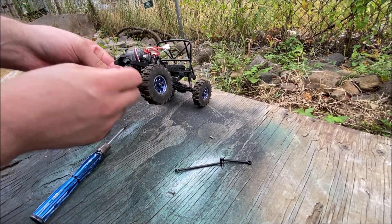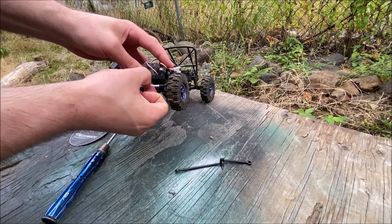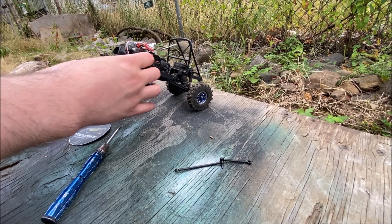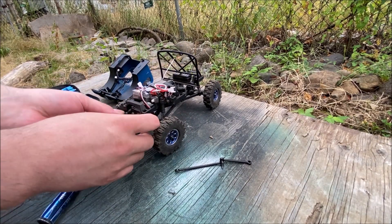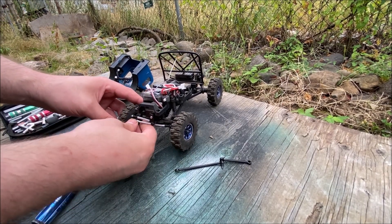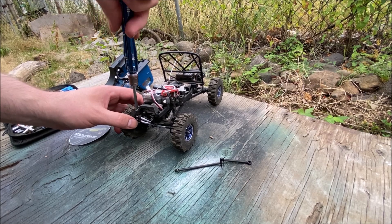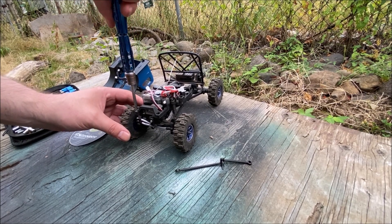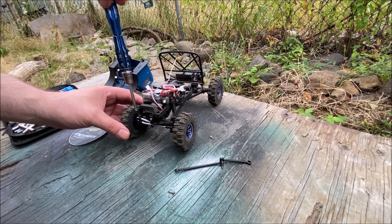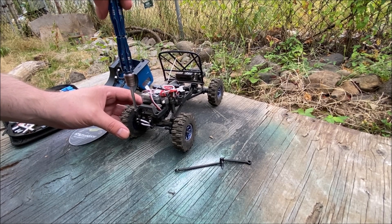Then pop the new link on — there it goes. These are pretty stiff but they probably just need to break in. Then you can screw in the new ball stud. Unfortunately the ball stud is the wrong color — I'll probably swap it out with the stock one — but for video purposes, we're done here.